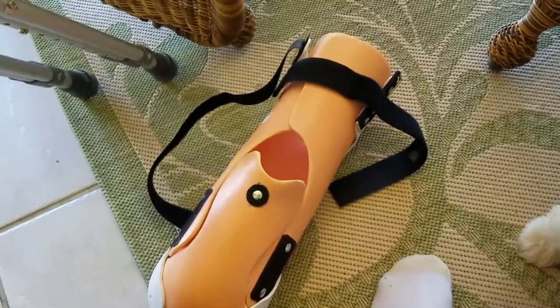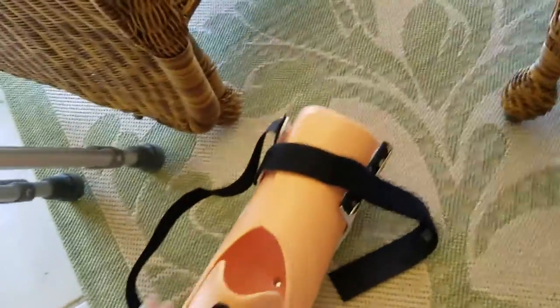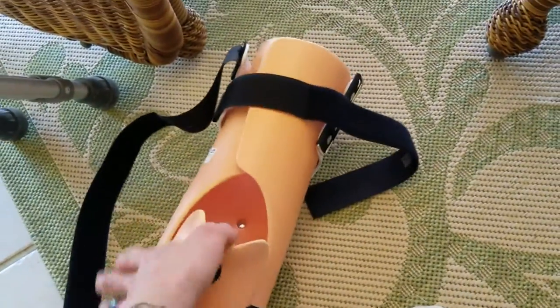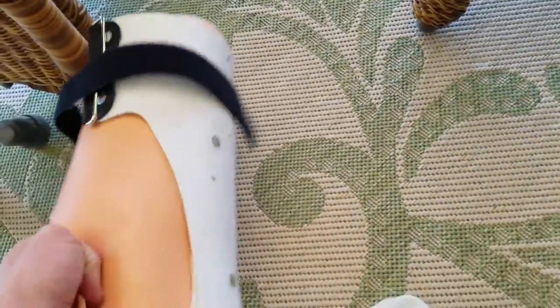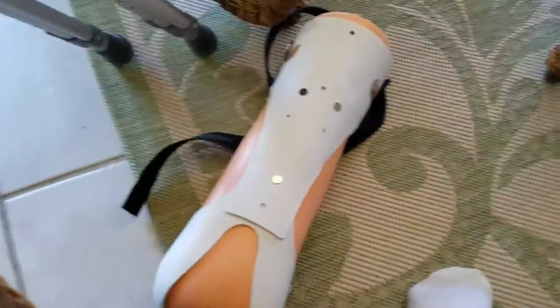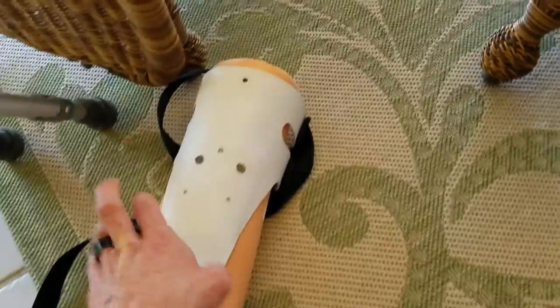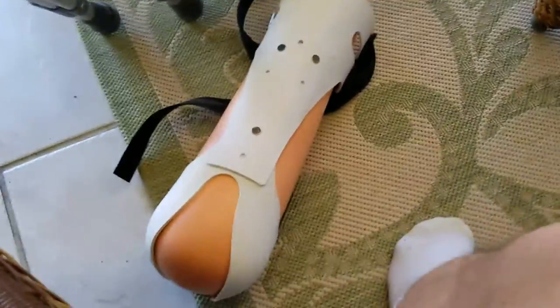I'm going to drop the camera down so you can see the actual stump protector. So here we go. This is the stump protector right here. Some of it is rubber — this part right here is all rubber. When you touch it, it's a rubbery substance. All this on the outside is pretty much hard plastic shell, with a hard rubber piece right down at the bottom.